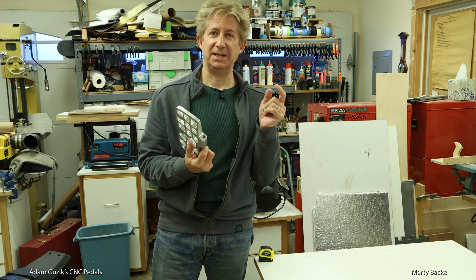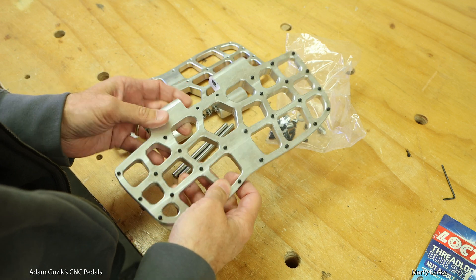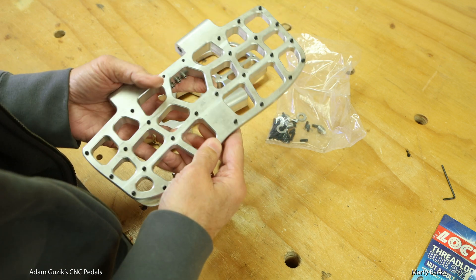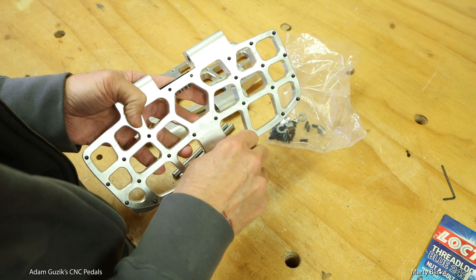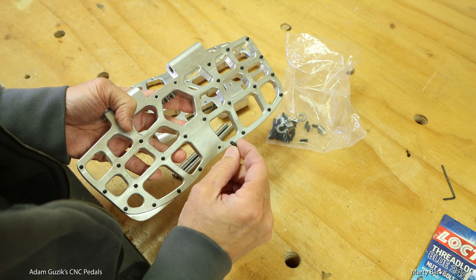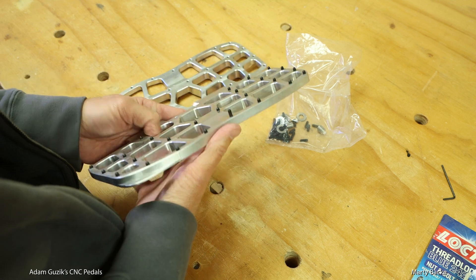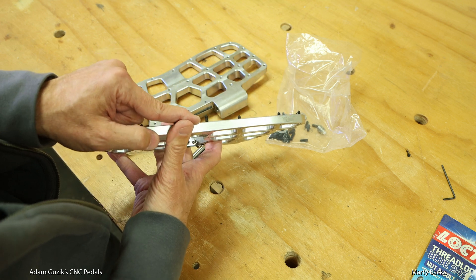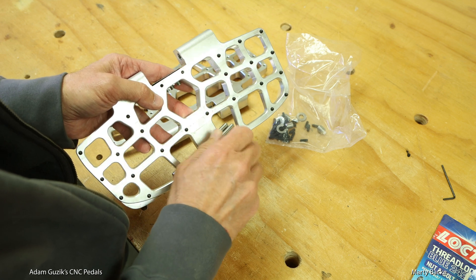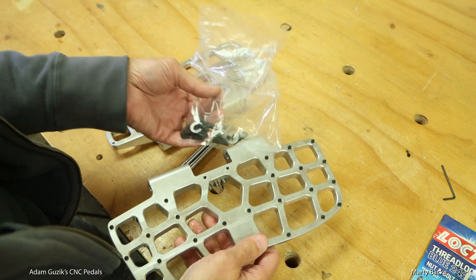Let me pull the camera in and show you a closer look at these. As you can see, this is a typical honeycomb CNC pedal design, and it uses these cone-shaped set screws. Adam gives you really long ones — so if you want them super aggressive and sticking up high like NY Tarzan, you can do that. I prefer them set lower. You'll get a bag of hardware with everything you need to put them in.